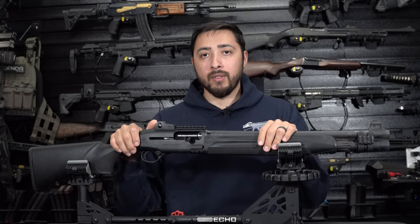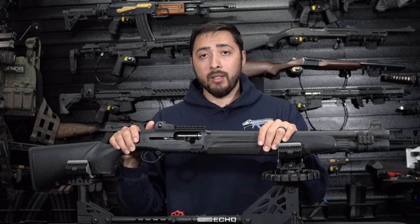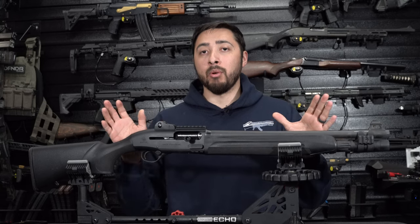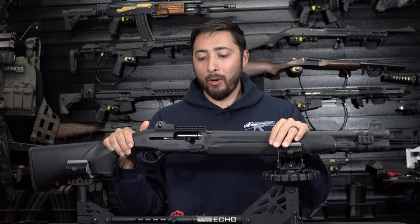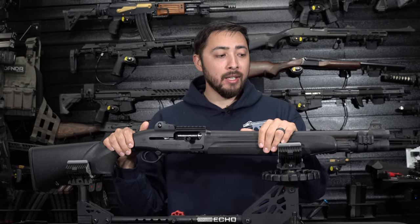Shooting 250 rounds in a single day is a lot to put through a shotgun — it hurts. The most I really have in me is about 150 rounds depending on what load you're shooting. I was shooting birdshot all day, but I have also shot slugs and buckshot through this. If you can shoot more than that in a single day, I give it to you, because my shoulder definitely took a beating.